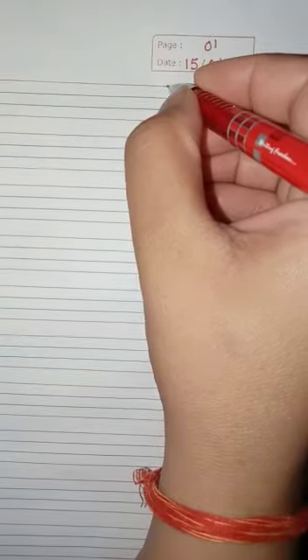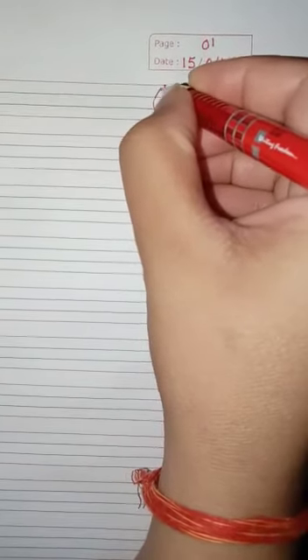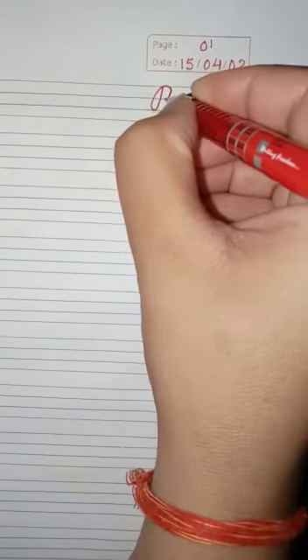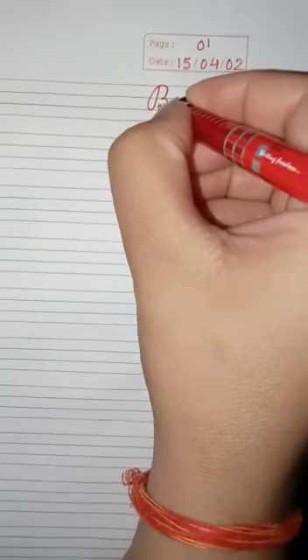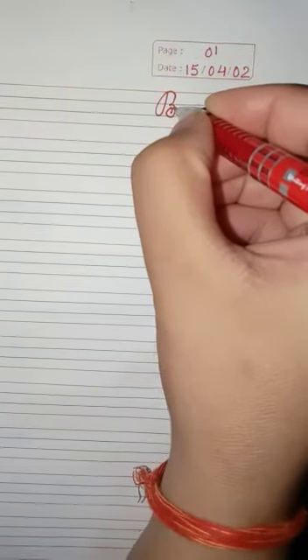Start from the first line till the third line. Then go back and make two curves like this. And that is how you make your letter B. Thank you.